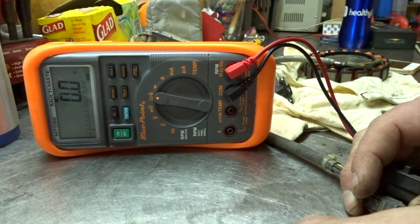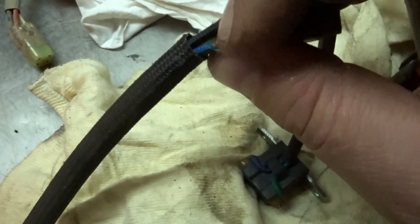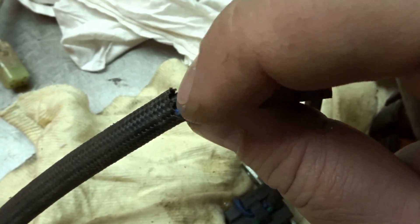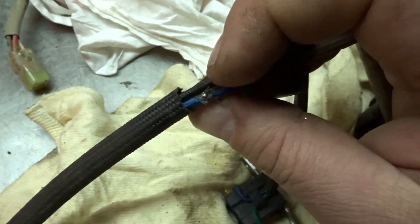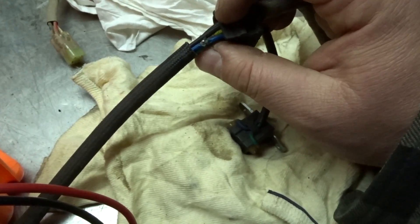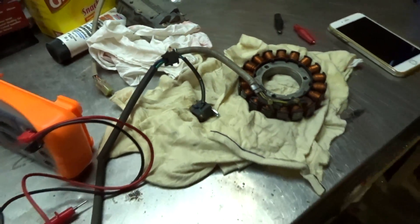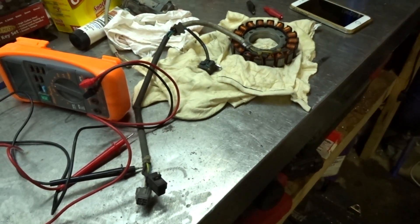What was giving me grief is that this blue wire had rubbed through and it was grounding out on the frame. I chased it high and low forever trying to figure out what was going on, and it wasn't until the engine blew and I took it apart that I finally saw it was frayed there. That's the kind of thing you're going to have to look for if you're having these issues.